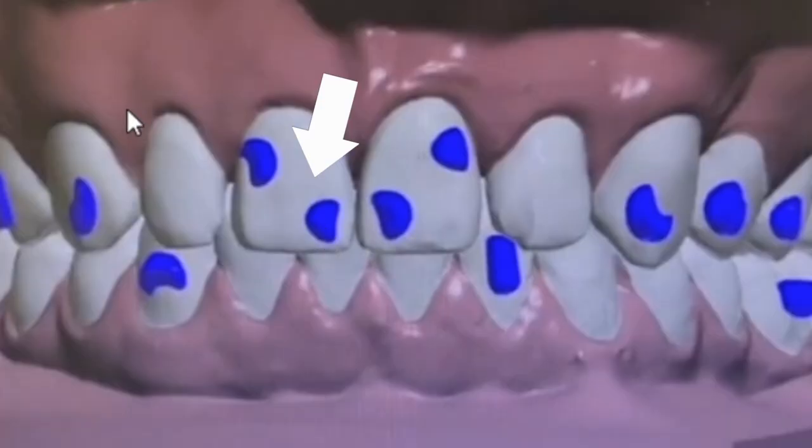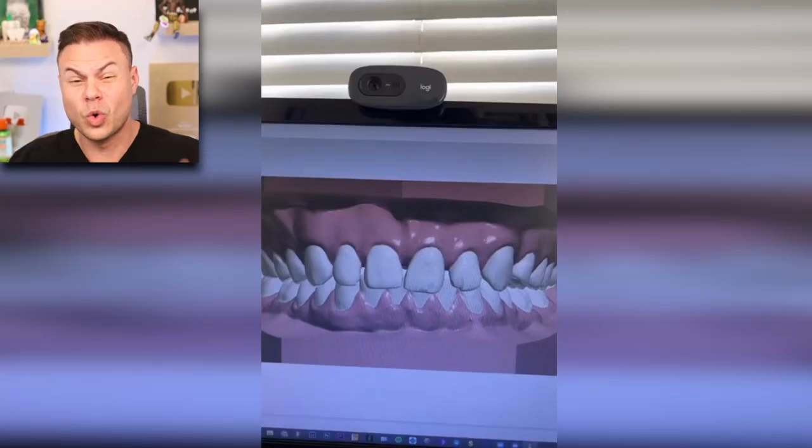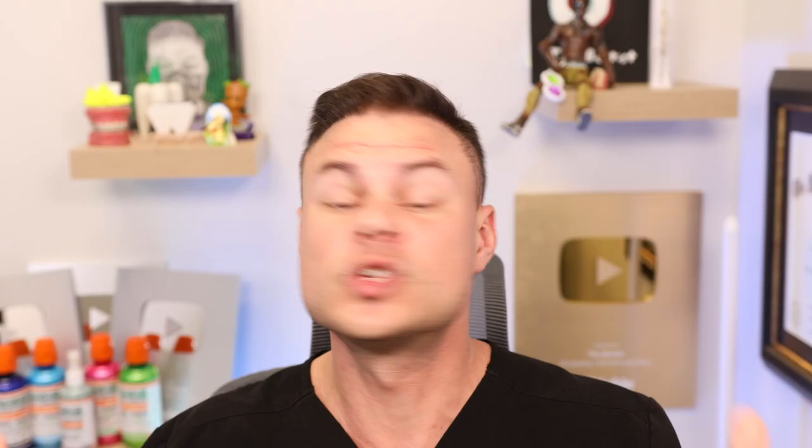Here's where things go off the rails a bit. If he doesn't have the attachments, he's never going to reach tray 23 and have it look the way he wants. Those attachments are meant to shift, pull, move, twist, and plug the teeth together. Without them, the trays will probably move his teeth a little bit, but not very effectively. Attachments like certain shapes are meant to twist teeth, while others tip and turn them.